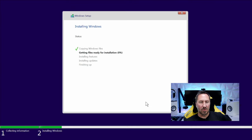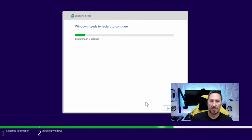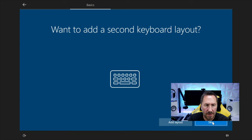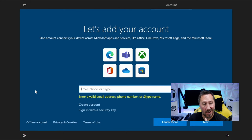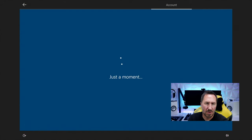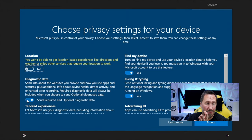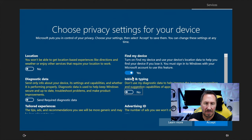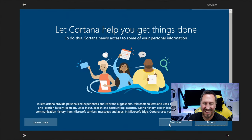Go through the setup wizard: choose a region, a keyboard layout, skip adding a second keyboard. Set it for personal use. You can add a Microsoft account or create one — I'm going to do an offline account with limited experience. Put in your name and a password if you want to lock it up. I just turn all the privacy options off, hit Accept. Customize your experience — I skip this to avoid ads. I don't want Cortana, so not now.